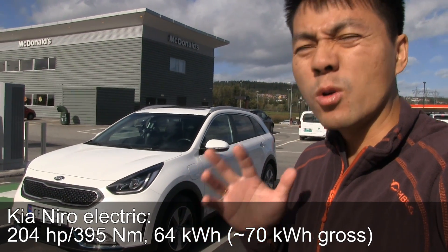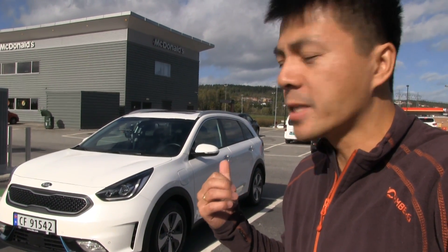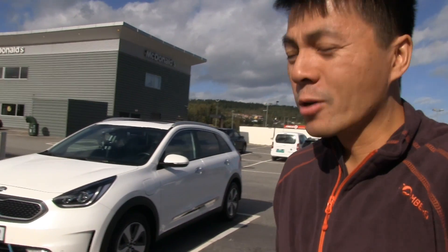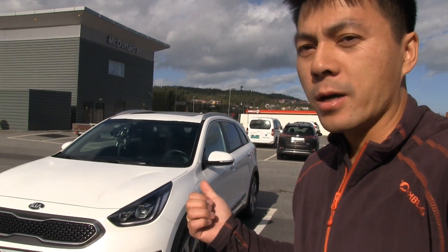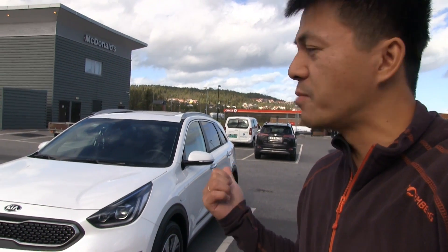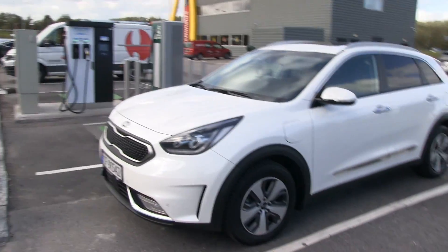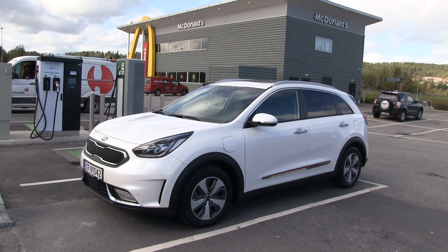I almost never review hybrid cars. The first and only one I reviewed before this was the i8, and I'm not planning on reviewing many plug-in hybrids because I believe that they are bullshit - almost like a hydrogen car. The reason I'm testing this one is to show you why you should buy the electric one. Right now we're blocking the charging station like a true fossil car.